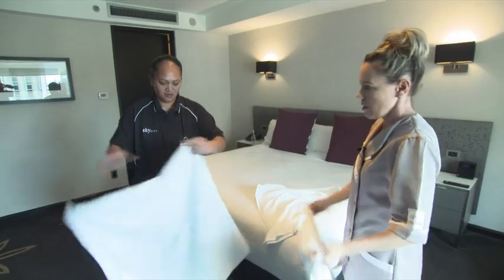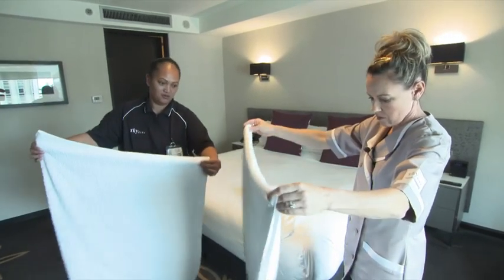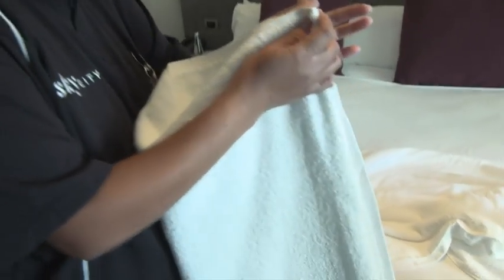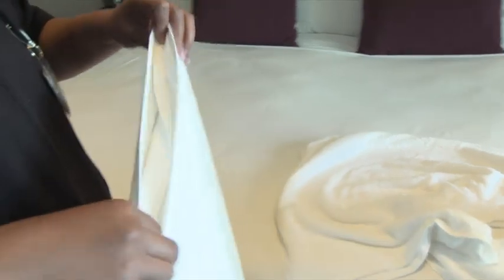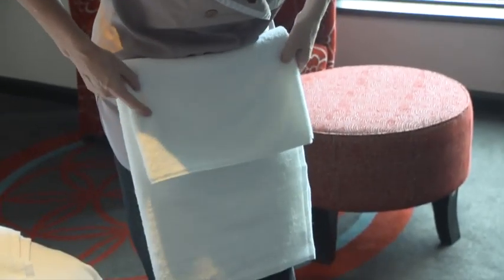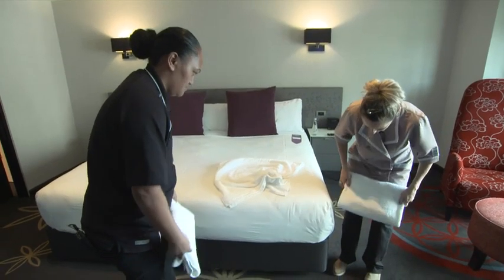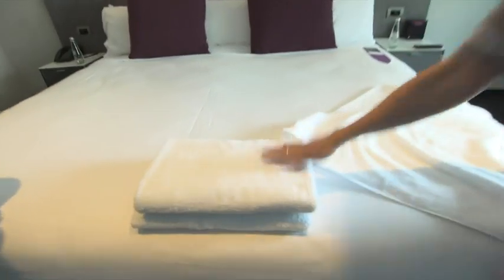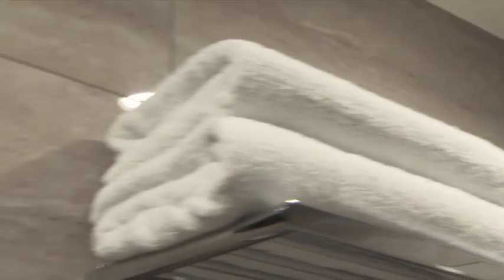Fold it in half. Grab this end — fold it in half again. That's the edge side facing outwards, this end facing outwards. Oh, you're going to go in threes. And then fold it into thirds. Keep up, keep up. And then you can stack them nicely. Always hide the edge. They do look good, don't they? They look inviting.